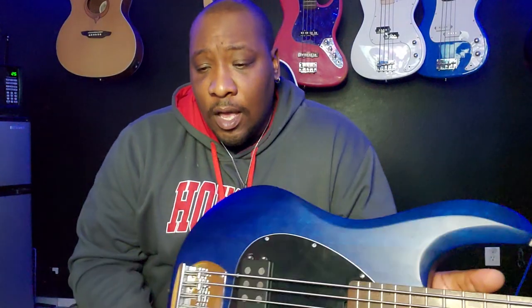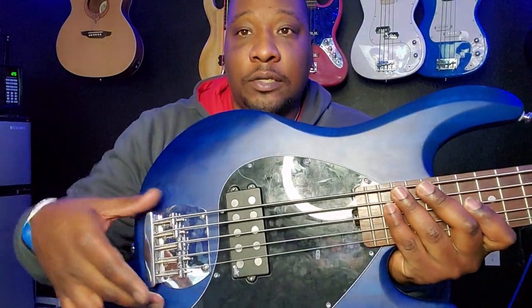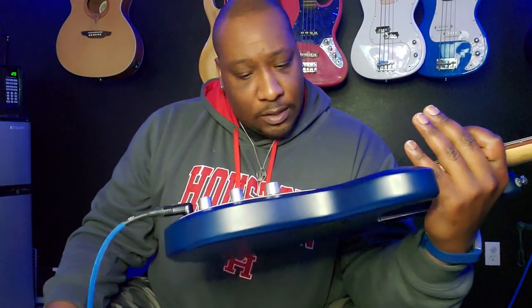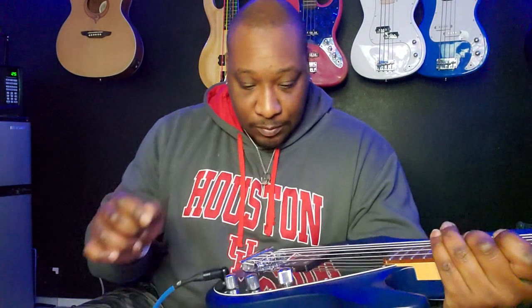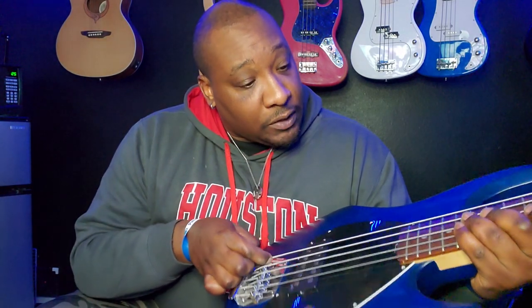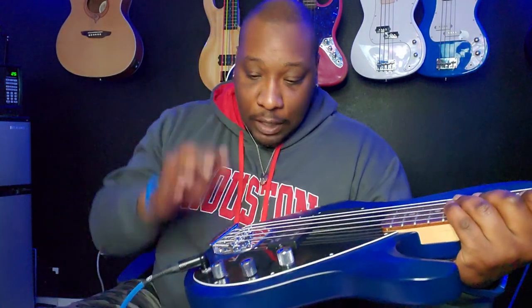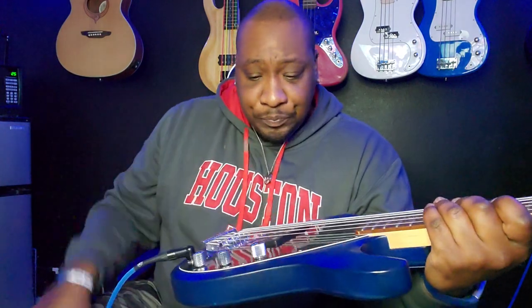One thing I did not take into account is that the spacing for the pickup is a little bit bigger than what this bridge can handle. In order for me to get the spacing right for the strings to go directly over the pole pieces, I'm going to have to get a bridge with a larger spacing. So I got to do a little research and see which one this needs. When you do this, you do run the risk of coming off of the fretboard in some places, but the center line is right — I just need a little bit more width and I think I'll be okay. I was moving it over to see if it was even possible and it is. I got to figure out what this is normally in millimeters — this might be 18 or 19 millimeters for this pickup. But let's hear what this thing actually sounds like.